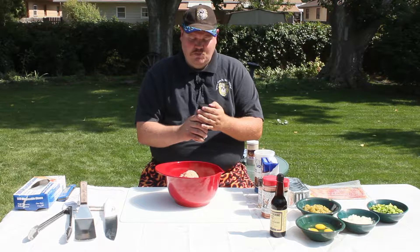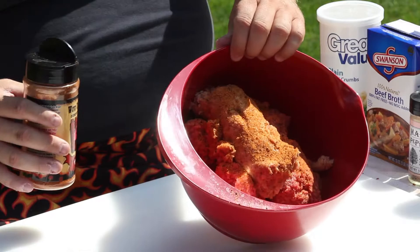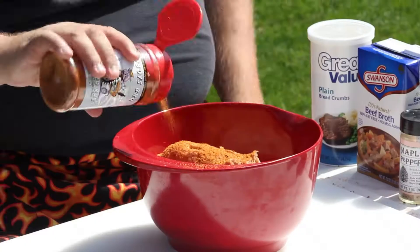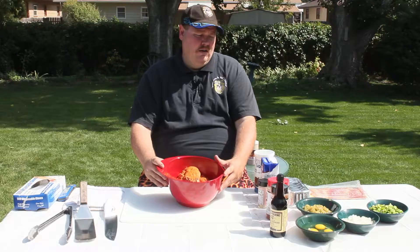First thing I'm going to do is put in some of the Slabs rub — their beef rub. I don't have a specific amount; I usually just coat the top of it, just give it a good coating, sprinkle it just like that. And then I like using Plowboys Barbecue, their Bovine Bold. I'm going to go ahead and put that in here as well, just going over the top so it's well covered.